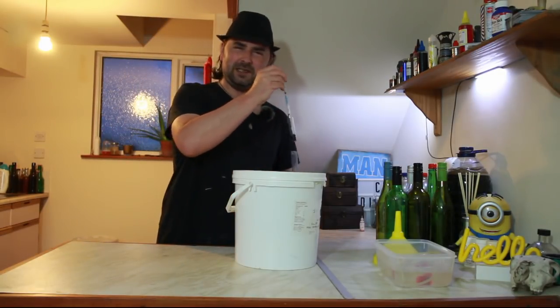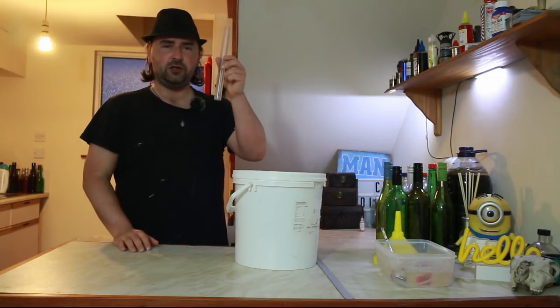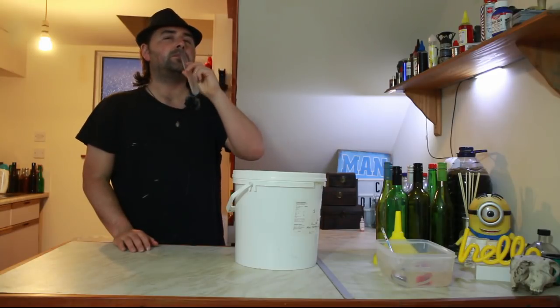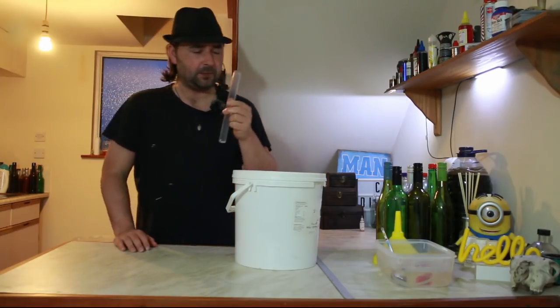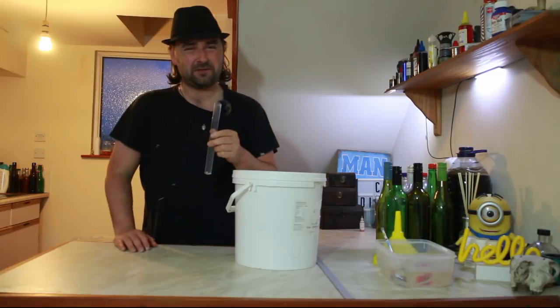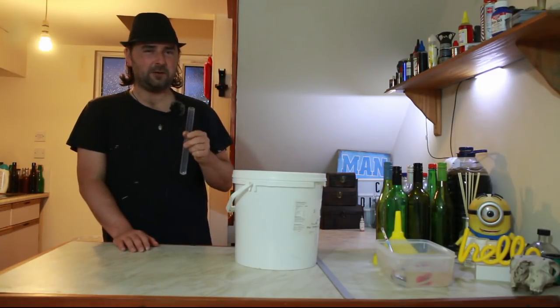It did smell like it was a little bit sweet. Cheers. A little bit zingy — it is a fresh ferment. Has some mango zing to it. This has promise.